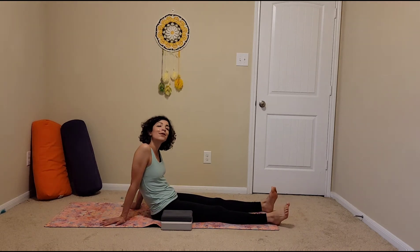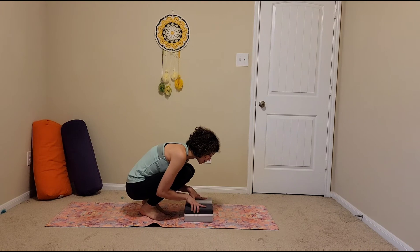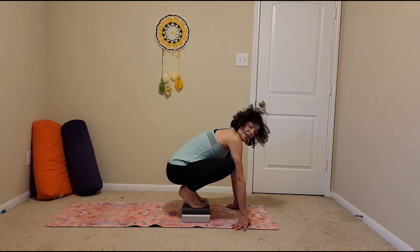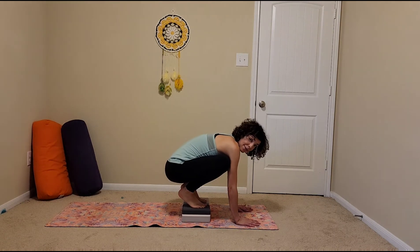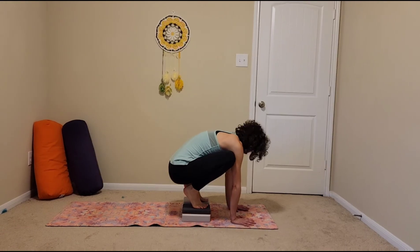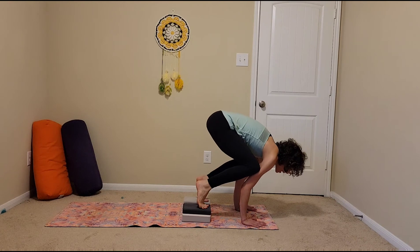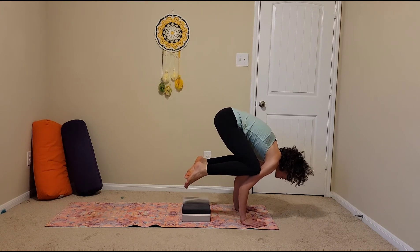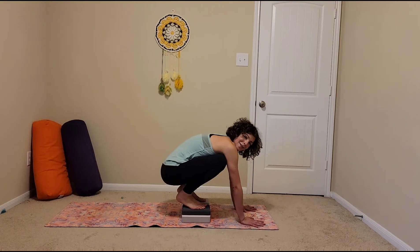The next thing that we are going to access with our blocks is a perch for crow pose. Set up your blocks where you're going to put your feet, and step onto your blocks. Your feet are kind of close together, your knees are a little bit wider. As you come into a squat, your heels can be lifted — that's fine. Hands are nice and planted, and your knees can already go to your armpits. All you need to do is tip forward, and then maybe you practice lifting one foot, then the other. Maybe you lift both feet and look forward. This perch is great to start getting into your crow pose.